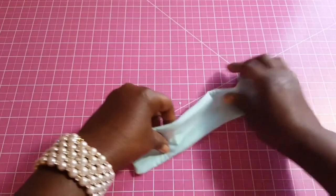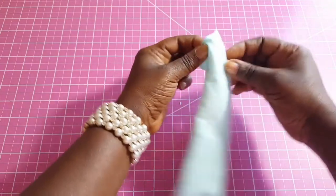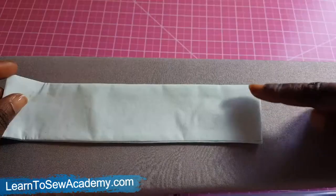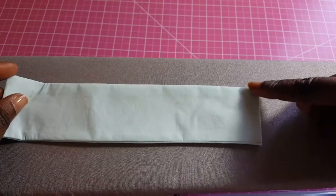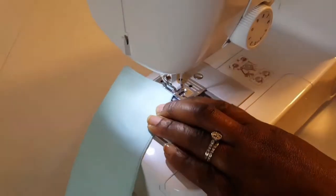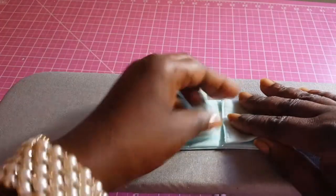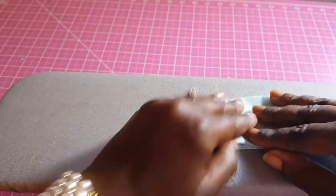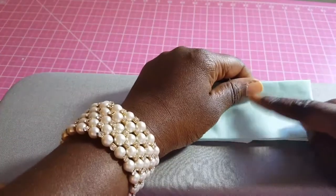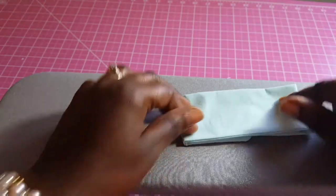Next, I'm going to tuck in the edge and top stitch across. Then we're going to fold this into the middle and iron it out. The part that will be on the outside is the part that has the fusible interfacing.